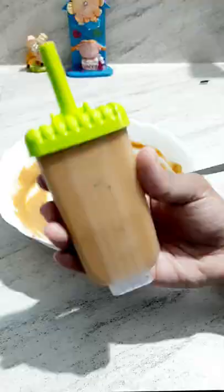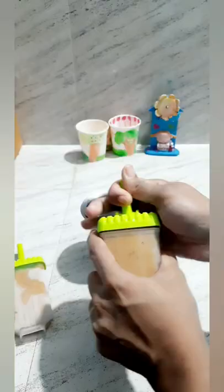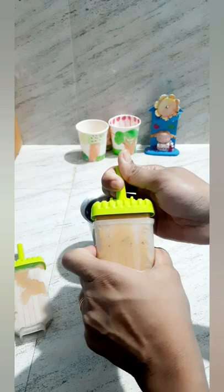You can freeze it overnight. You can use it for a little bit. If you try a variety of ice cream, you can try it well.